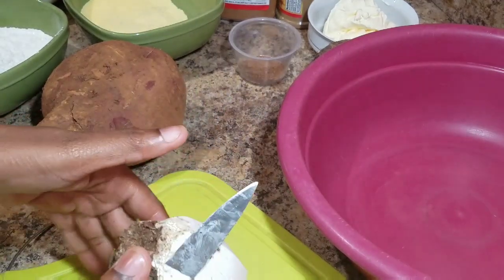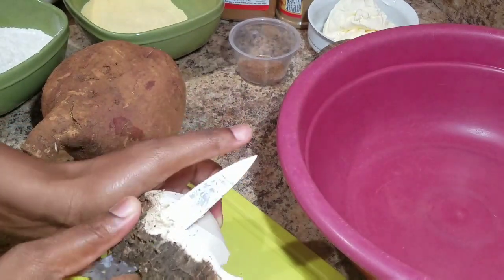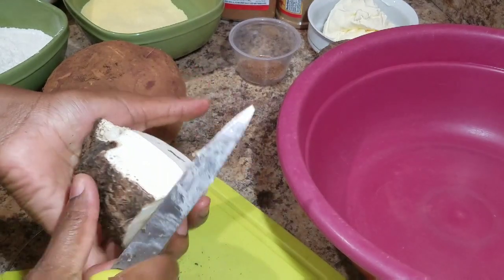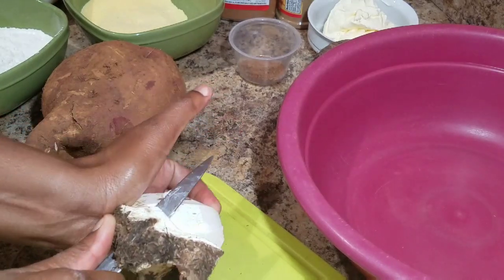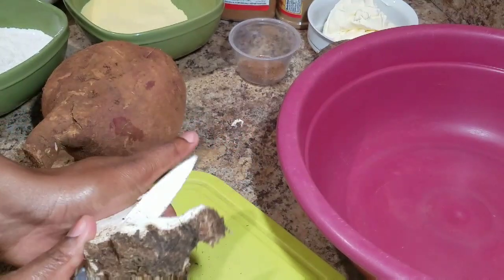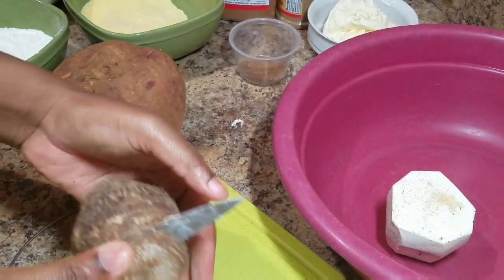When I peel my potatoes or dasheen, I normally slice them in half so that I can grate them more easily — it makes it a little bit easier for me to handle on the grater.